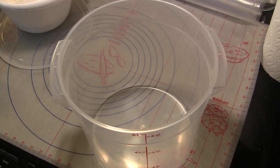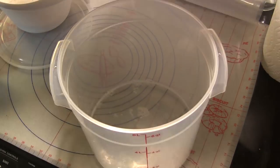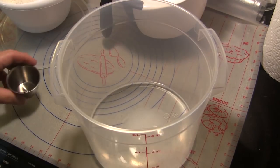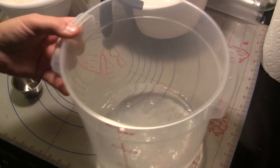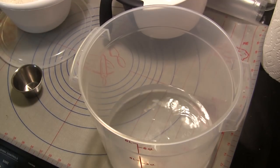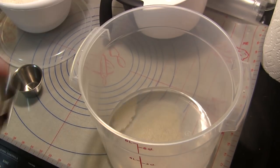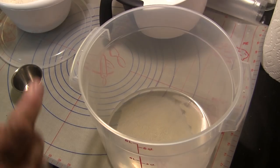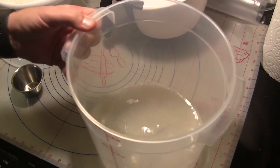We're going to get started mixing our dough. I've got a six quart tub that I use here and I'm going to add 320 grams of water that's at about 95 degrees, and then I'm going to add 14 grams of sea salt and I'm going to swirl that around just enough to get that salt dissolved.